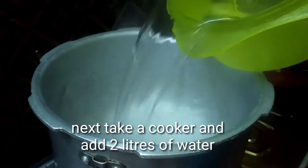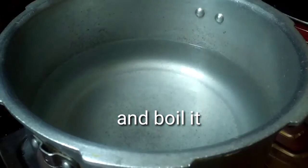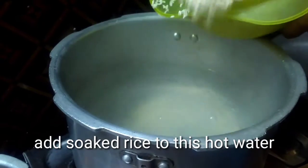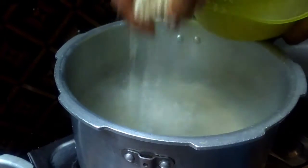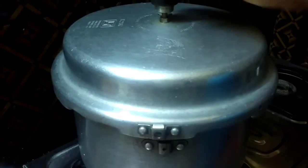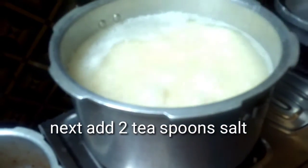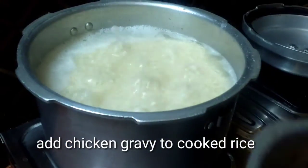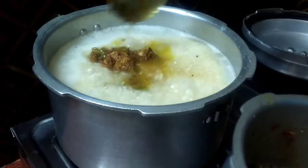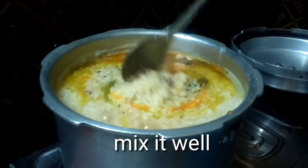Next, take a cooker and add 2 litres of water and boil it. Add the soaked rice to the hot water. Close it and cook the rice until done. Add 2 teaspoon salt. Add chicken gravy to the cooked rice and mix it well.